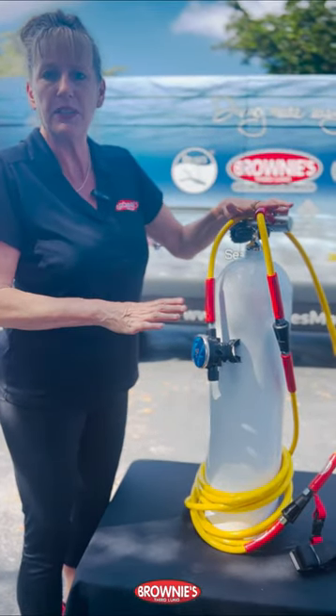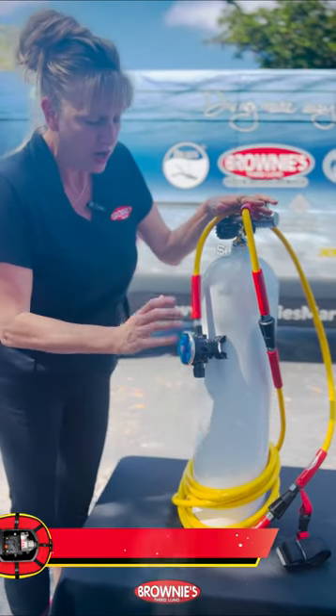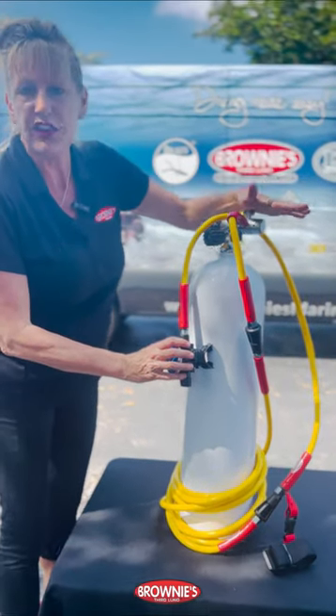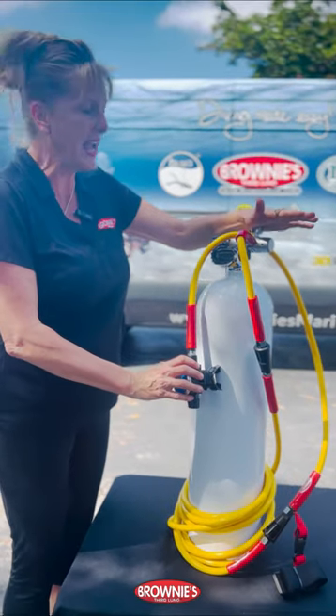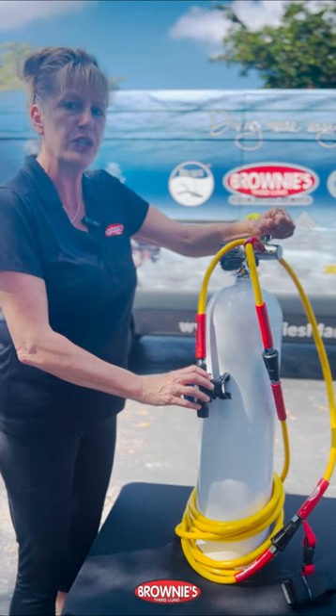This is completely assembled on a tank, and I do want to tell you the two components that are not included are your second stage regulator and your first stage regulator. But you can use any standard first and second stage regulator, high pressure, for your hose kit.